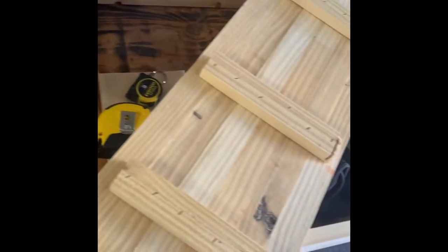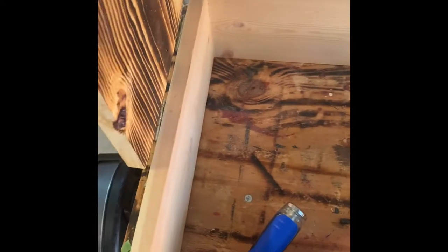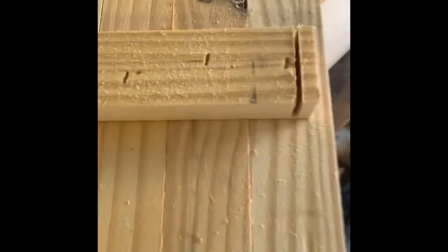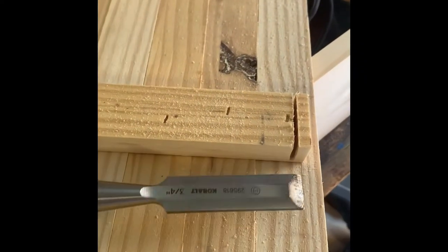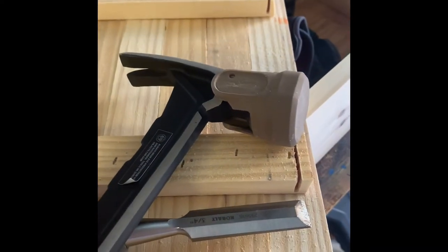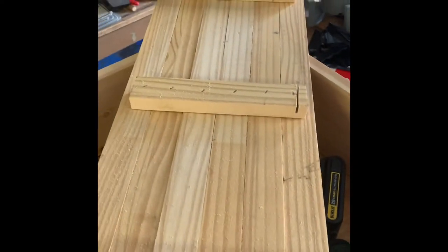Now we're making the strips so they fit the union and the box. What you're going to end up doing is taking those strips on the bottom half of the union and cutting them a little bit so they fit along the edge of the box. We went ahead and chiseled those off so it fits the bottom of the box.